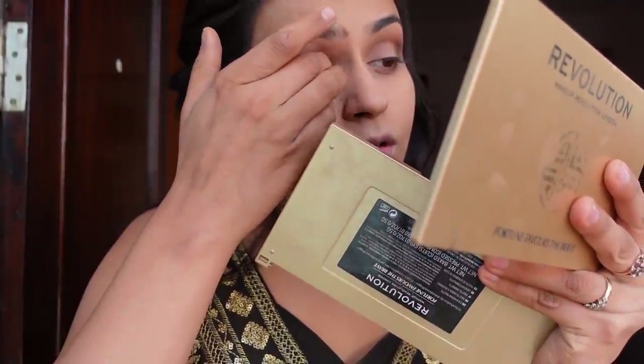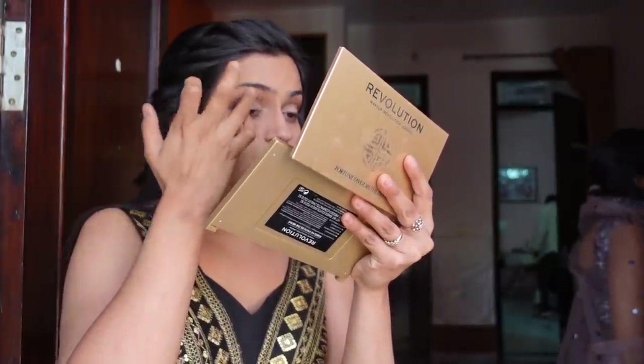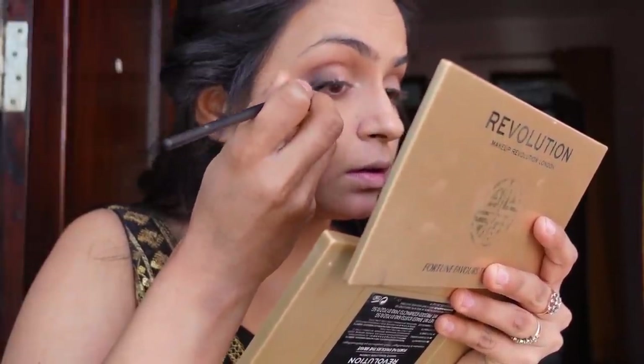I have blended it, and then I am using glitter and applying it on my eyelid area. I have applied the same glitter on my brow bone as well, and I have intensified it with a little extra.